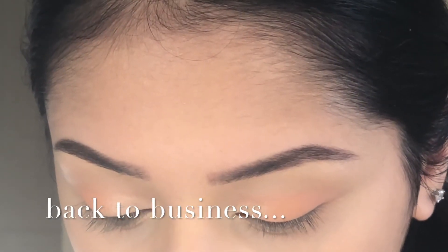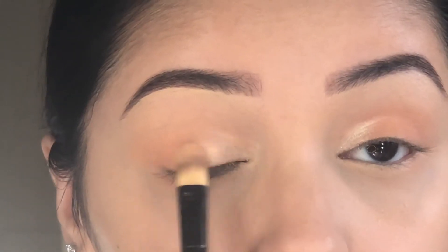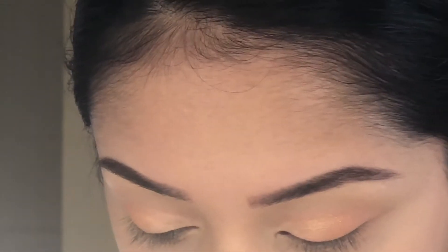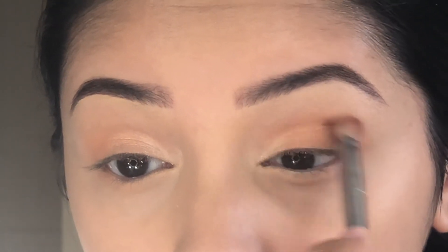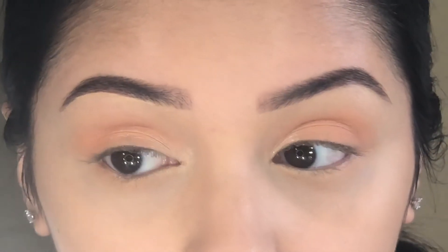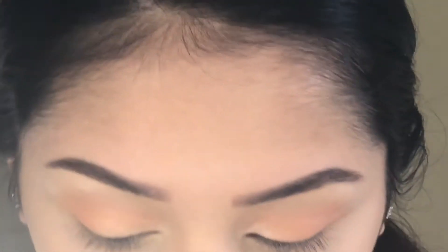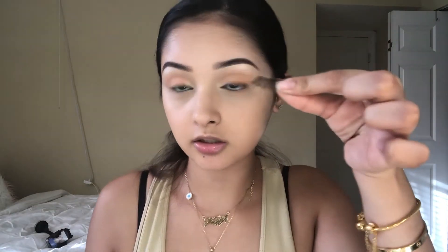So we're gonna take that shade I was talking about and limit it from the inner corner to only the middle. Then we're gonna go back in with 'gluten free' and put that on the outside. Then I'm gonna go back in with 'Poosh' and put it on the arch of my eyebrows. Now I'm gonna put eyeliner on, and next we're putting lashes on.